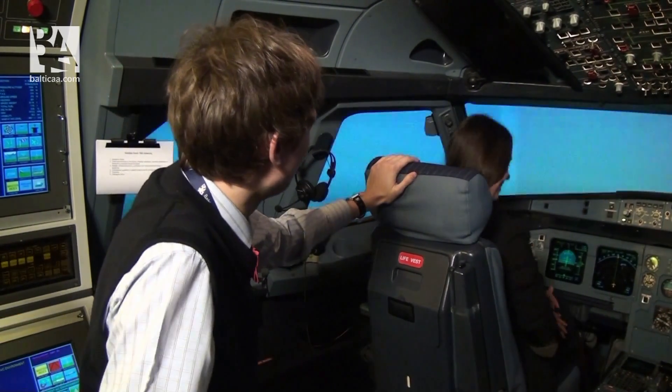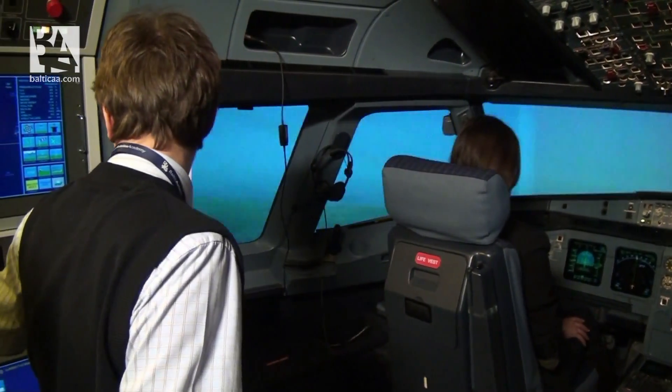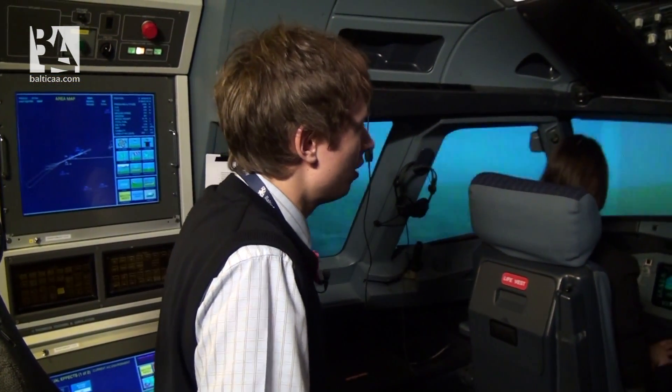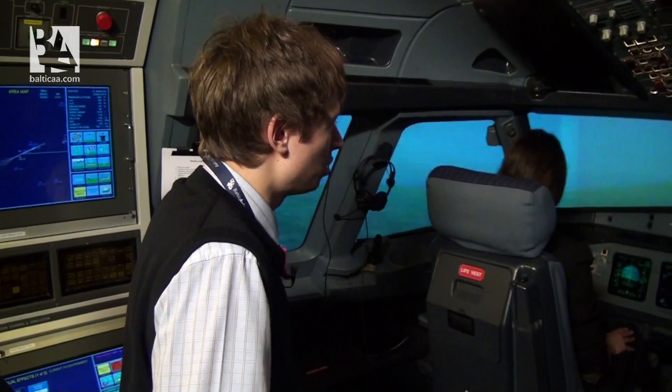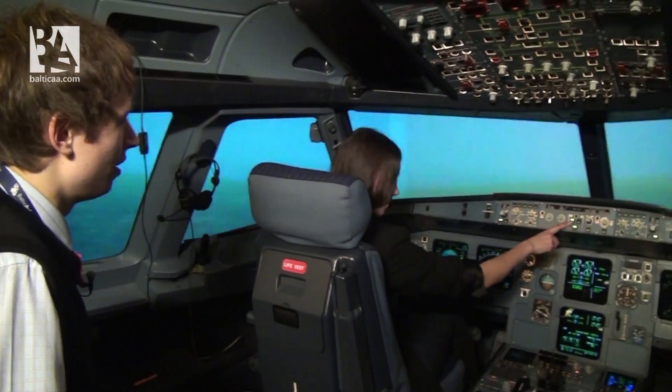So are you ready Natalia? Yes. If you are ready I will start the flight. First of all, tell me if the autopilot is engaged. You can see an AP-1 with the light. It's here. It's engaged.